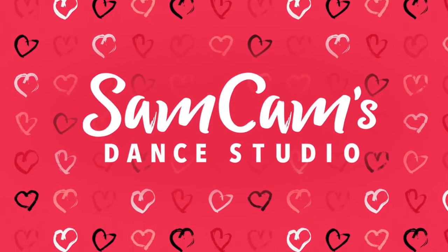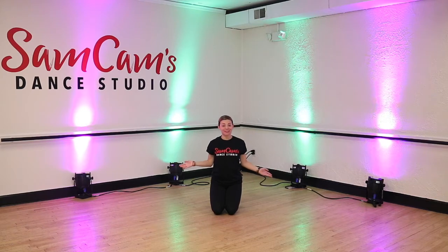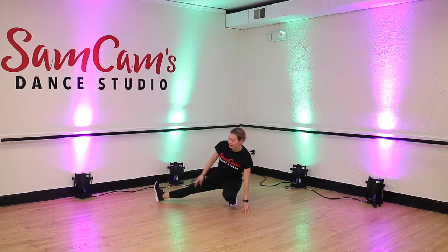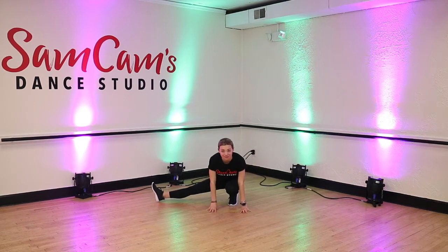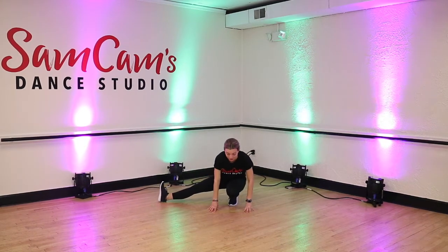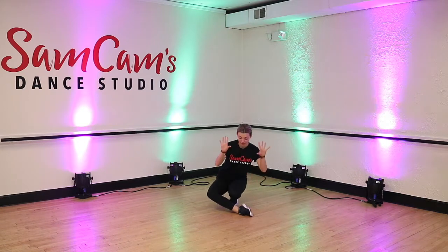Alrighty friends, let's get started. So we're going to start down in a squat like this. I usually like to do everything on the right side, but some of you may be a lefty at home, so you can do this on the left side if you prefer. I'm going to take my right leg and stick it out to the side, and take both of my hands and put them in front of my left knee. I'm then going to take my right foot and swing it all the way in front. Now it looks like my hands are caught up, so my hands are going to reach up and over so that they're in front of my right knee.